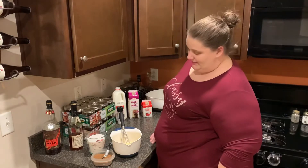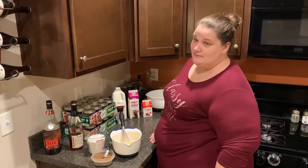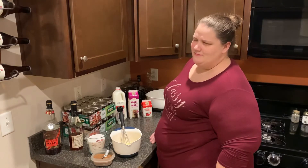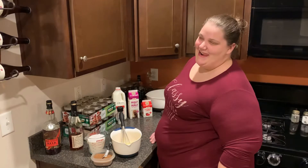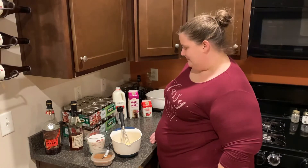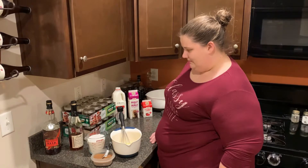Today we will be making some eggnog — it's Lindsay's getting-to-be-famous eggnog. We made one batch so far and I absolutely love it. It's based off an Alton Brown recipe and uses just the yolks, so you can save the egg whites for a later use.